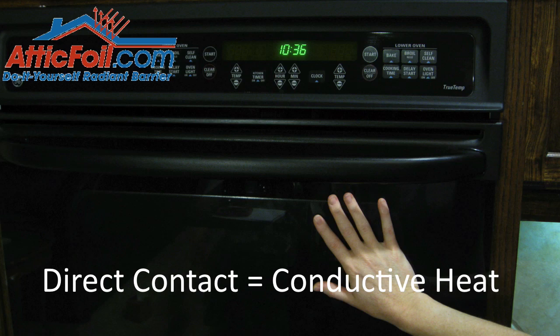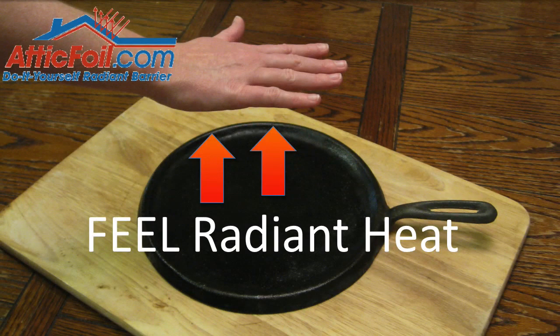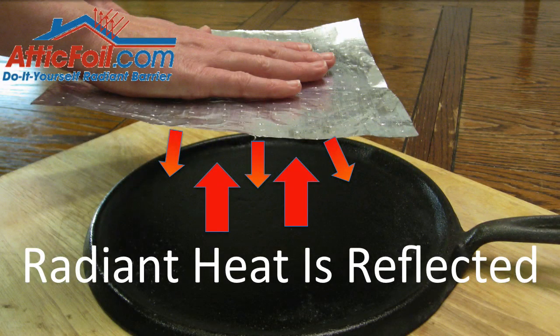With a radiant barrier foil, it can only reflect heat that's traveling across an air gap. For example, if you take a hot skillet and you put your hand several inches above it, you're going to feel that radiant heat coming off of the skillet. Now, if you take a piece of foil and you pull it tight across the top of the skillet a few inches away and you put your hand on top, you're going to feel almost no heat coming off that skillet. The heat's coming up, it's hitting the foil, and it's being reflected back. This is reflectivity.